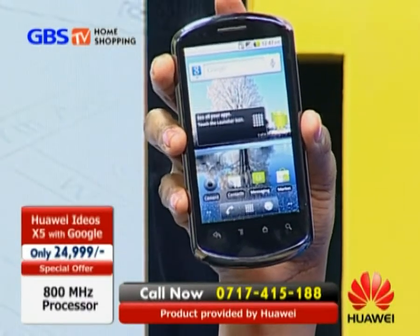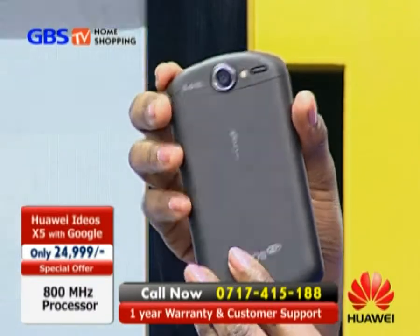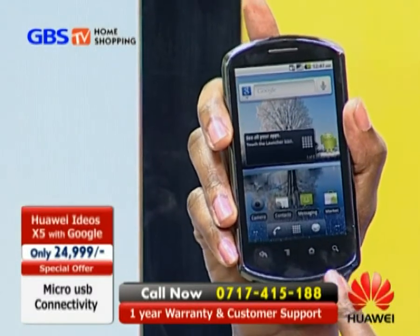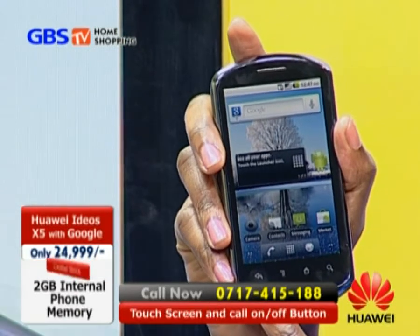A soft-touch finish on the back cover makes the phone comfortable to hold and grip. The iGIS X5 features a 3.8-inch capacitative touchscreen with 800 by 480 pixel resolution.